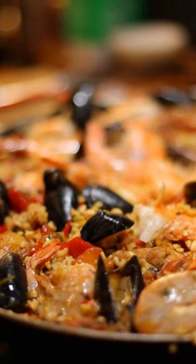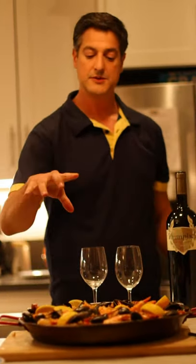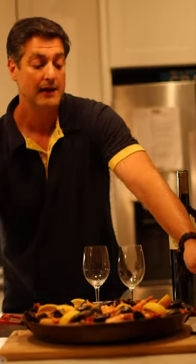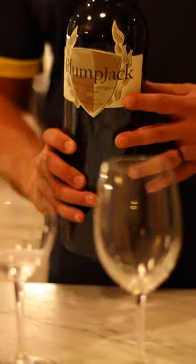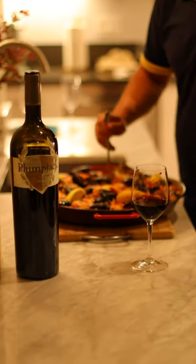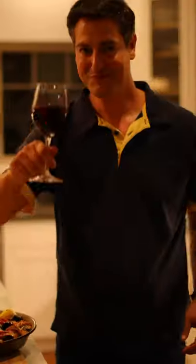We finally have our paella ready, and we garnish it with a little bit of lemon. Some people like a little splash of lemon on top of the seafood. We're going to serve the paella as it comes — a pan for everybody on the table. And most importantly, we're finally going to get to enjoy our Plum Jack Cabernet Sauvignon Reserve 2017. After two and a half hours of airing and breathing, this wine is ready to share. It's ready to be perfect with our beautiful paella. This is an occasion to enjoy. Share it with your friends, share it with your family, share it with those closest to you. Enjoy!